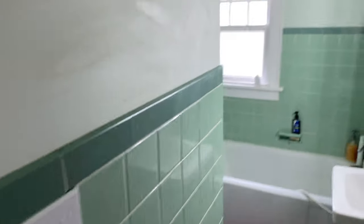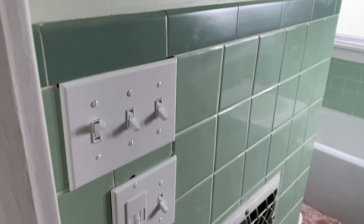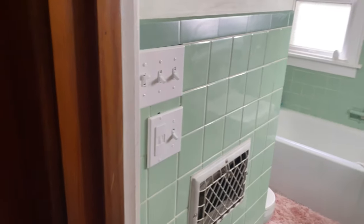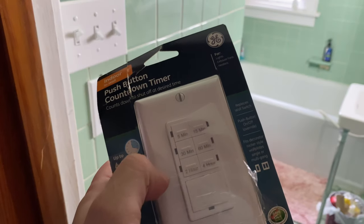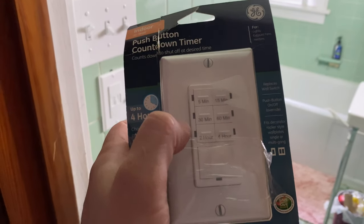We put this bathroom ventilation fan in here a couple of weeks ago and have been pretty happy with it. It has a light on it — those lights are on at the moment. Light on the switch, plus nightlight, plus the ventilation. And of course, this is our GFCI reset button right there. So let's go ahead and get this installed. For those times you just need it on for five minutes, or after Taco Tuesday, maybe you need the four-hour setting.